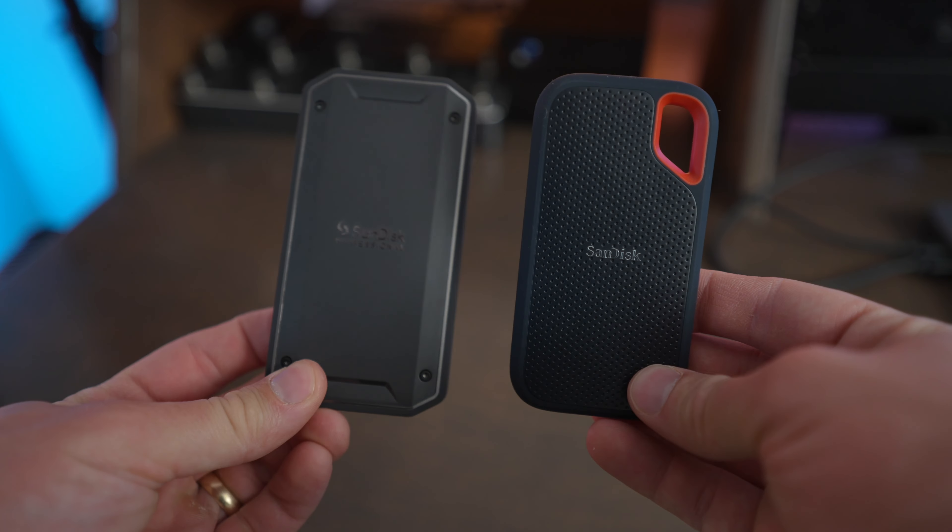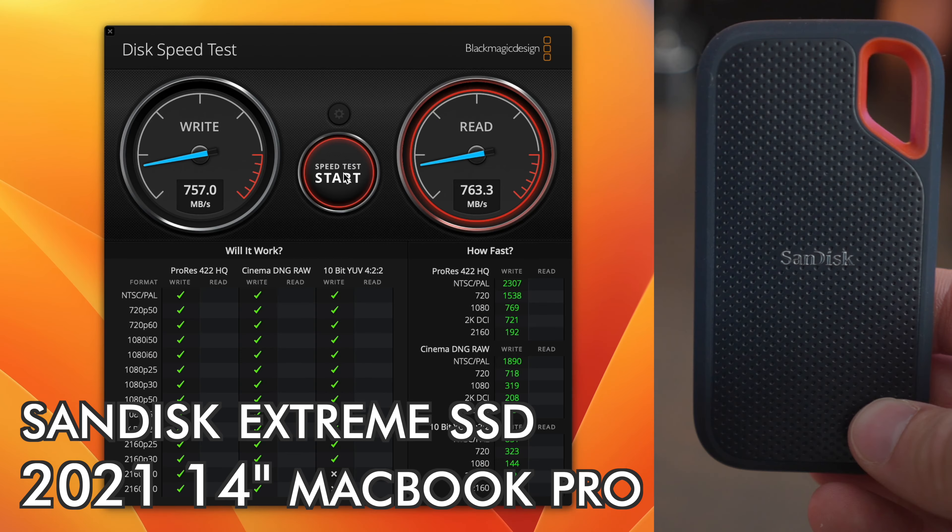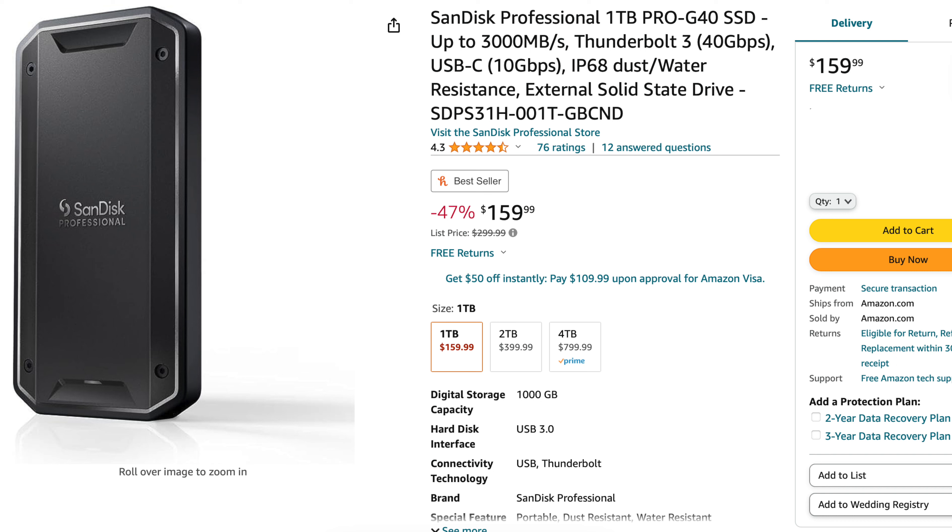The Pro G40 is quite a bit faster than the Xtreme and Xtreme Pro portable SSDs. Even with the Xtreme Pro SSD, on a Mac you're still going to be limited to about 850 megabytes per second read and write, because they don't support the USB 3.2 faster speeds that the Xtreme Pro supports. These are some of SanDisk's most expensive external SSDs because they use Thunderbolt instead of USB 3.2.